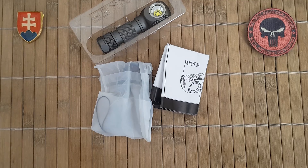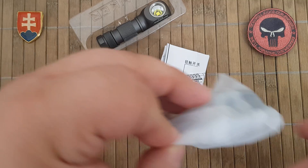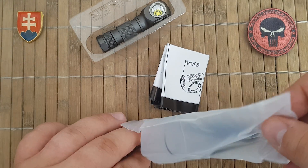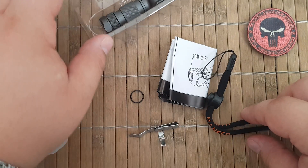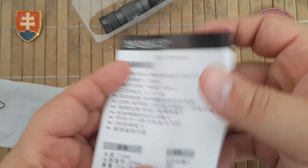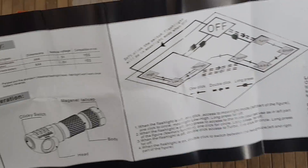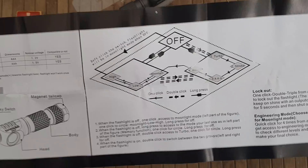The differences are in the output — I will tell you about that a little bit later. Let's just inspect what we have inside the box. We have a user manual in Chinese and English, which is really good because this light has a lot of features.